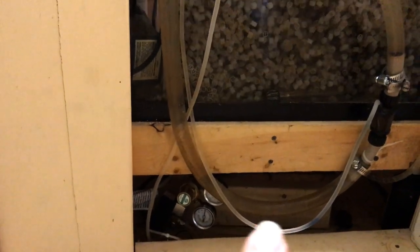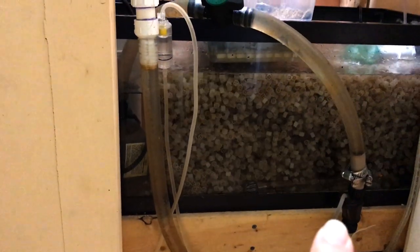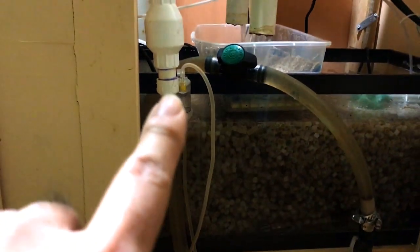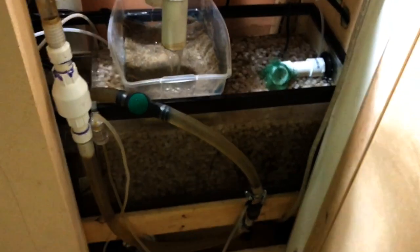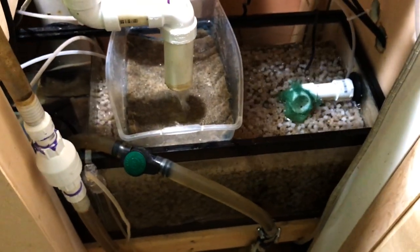Down here we have remnants of my CO2 system that I don't use anymore. That's a diffuser and that's a bubble counter. I stopped using it — I don't need it with the low-tech plants in the tank.